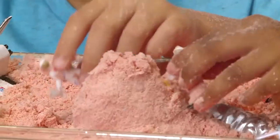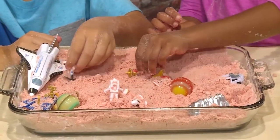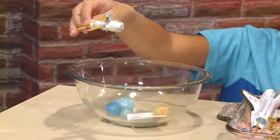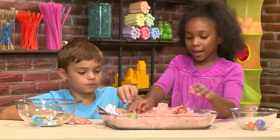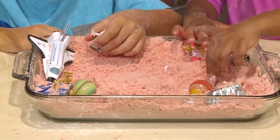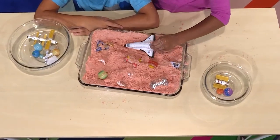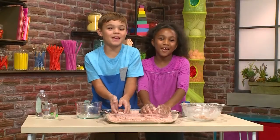Or just play with it. Rover coming through the red sand. Look astronaut one, I found a volcano. Astronaut one, we have discovered red sand. And that's how you make space sand.